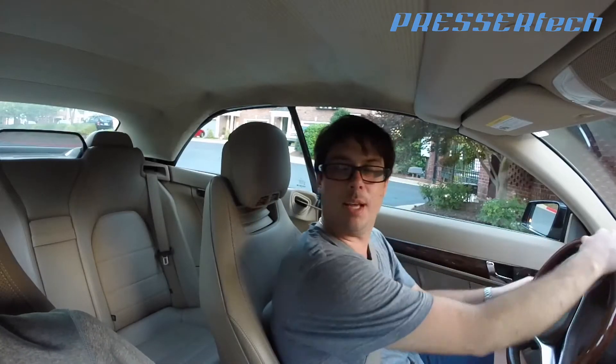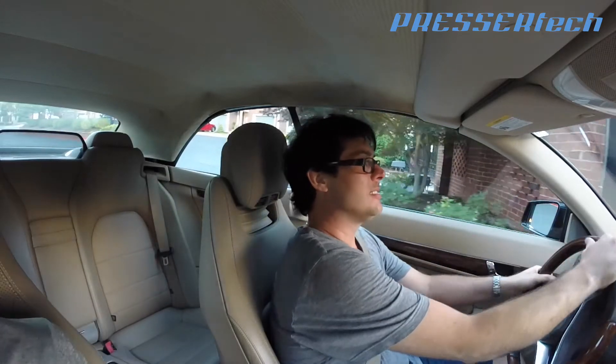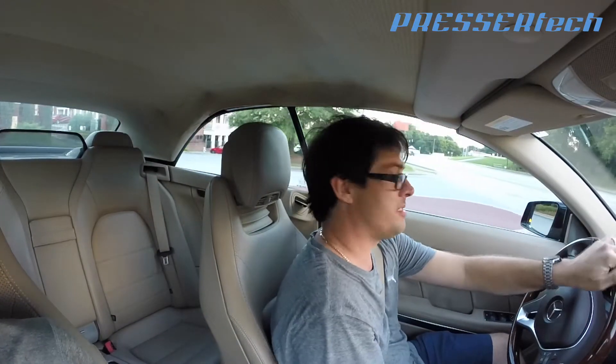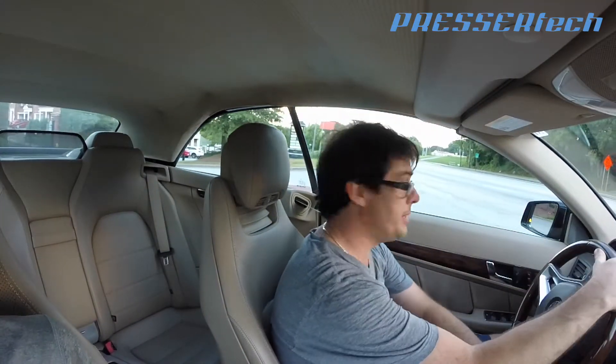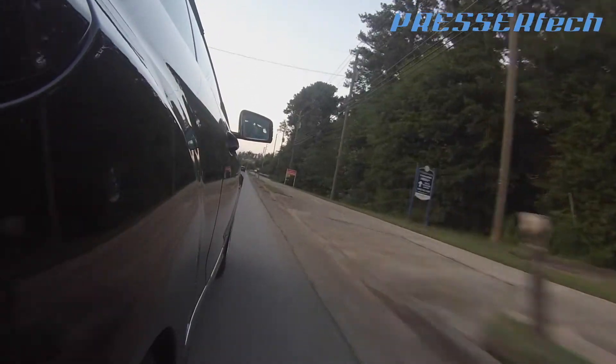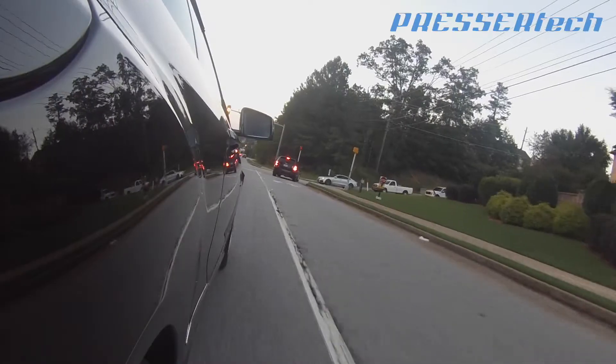First run with my stepson. Right off the bat you can tell this pedal is hungry — it's wanting some gas. Here we go. At 45 mph, dropped it to the floor. Oh my God, this thing is hungry. Wow, that's so fast!